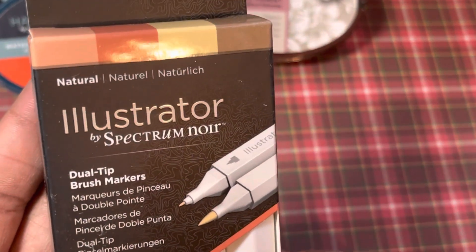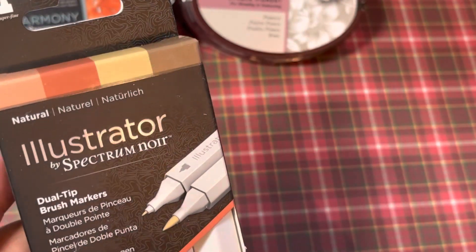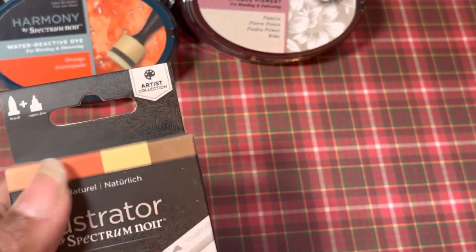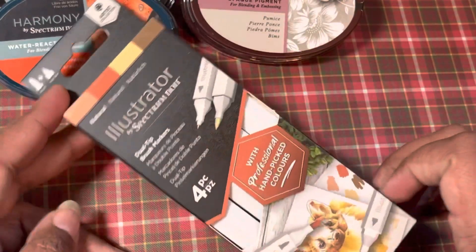They had this set of natural ones — you get four of these in here. I'm glad that they are these colors because I tend to use browns a lot, particularly when I am doing skin, because I do a lot of brown skin.